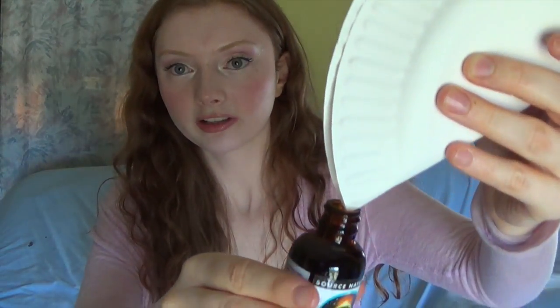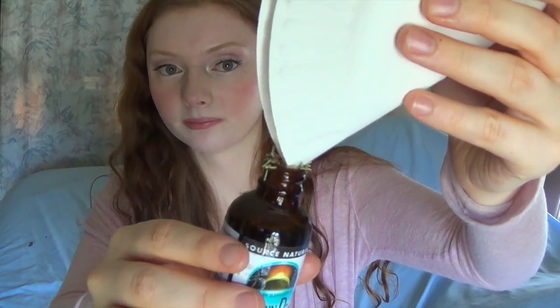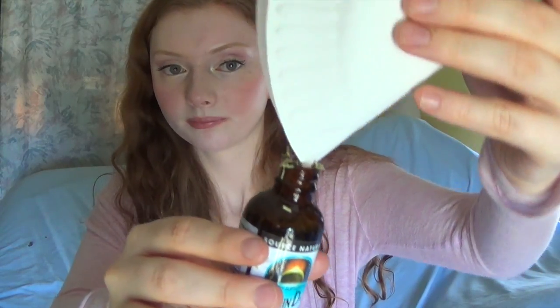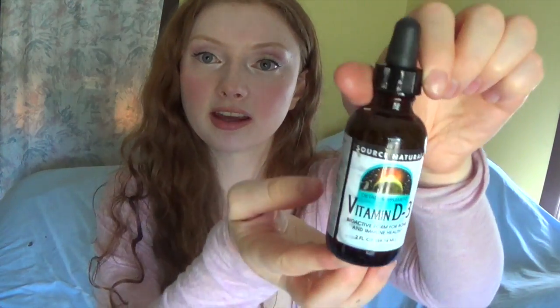It smells good. Then I just very carefully pour it into there, trying not to spill. Then I just shake it really well. And there's a DIY hair oil.